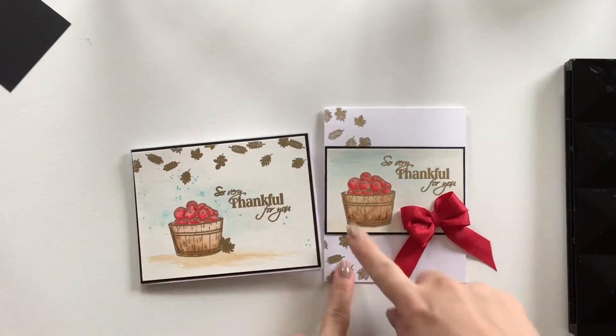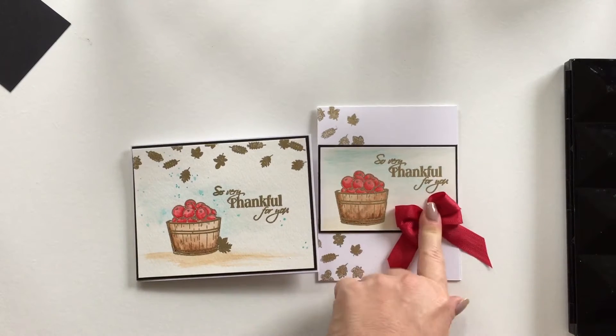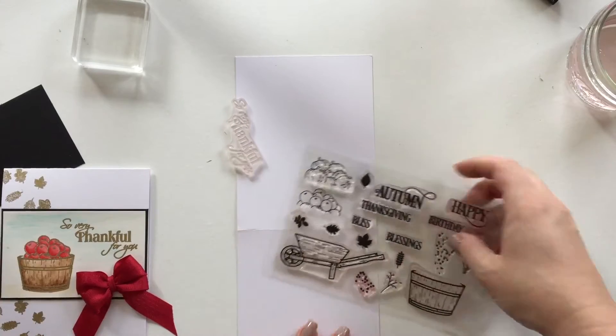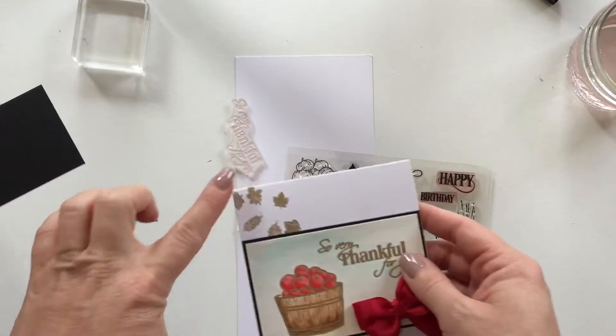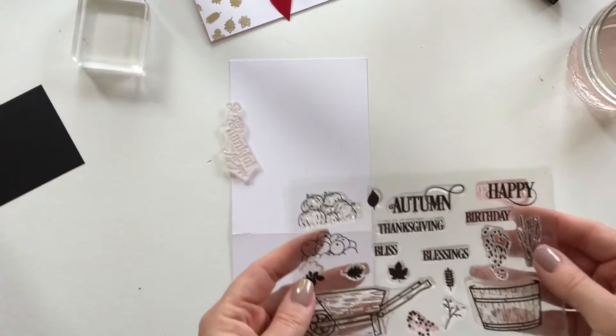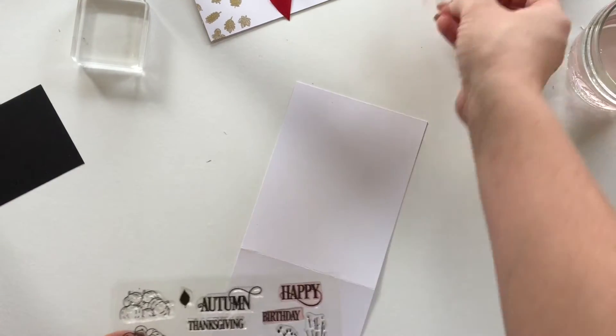You can put your leaves on the top or you can create it on the side. I'm going to be demonstrating the one on the side, so let's get started. I've already grabbed my Autumn Harvest stamp set here, and I'm going to work with this card and use all these cute little leaves in the stamp set.